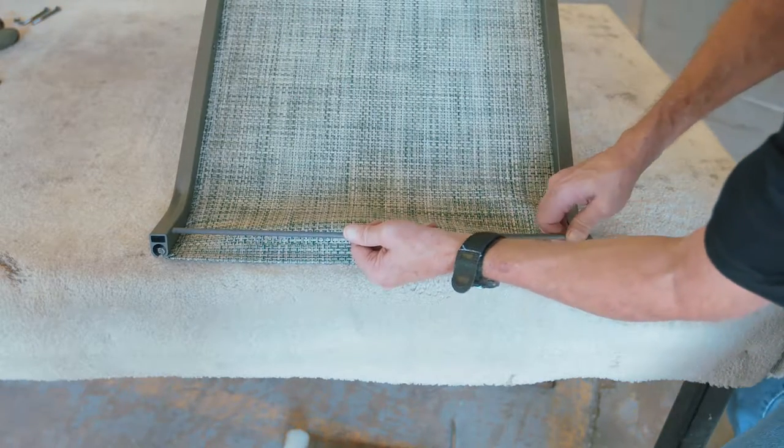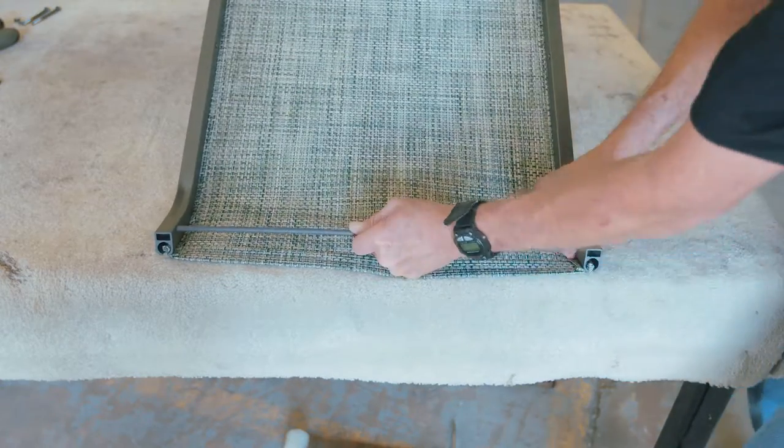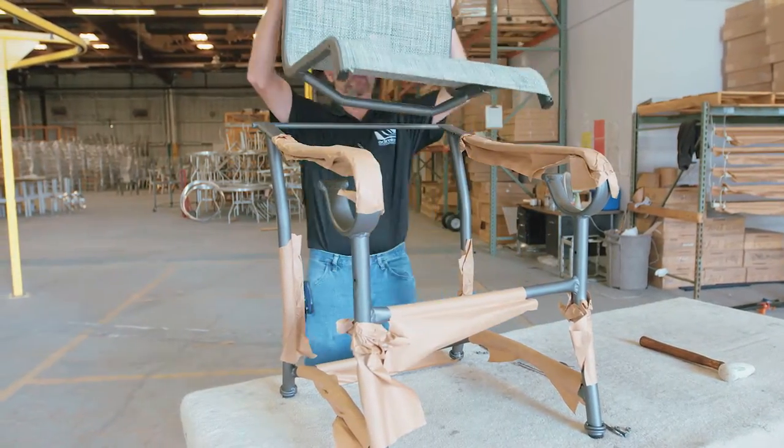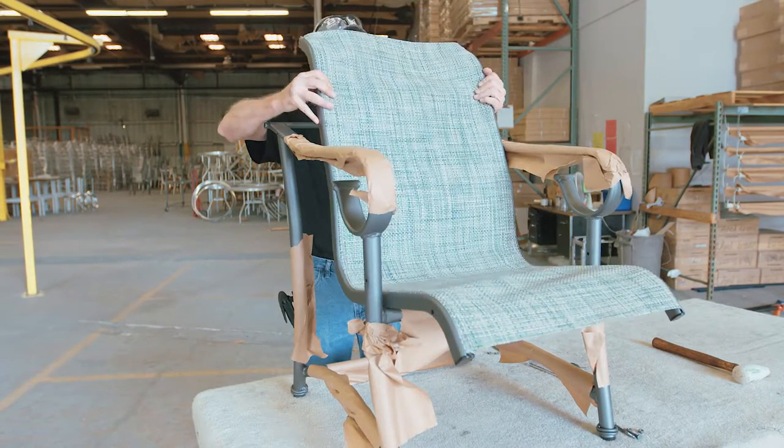Insert the aluminum bracing back into the seat where appropriate. The bracing will vary depending on the manufacturer. Once the seat is assembled, you are now ready to insert the seat into the frame.